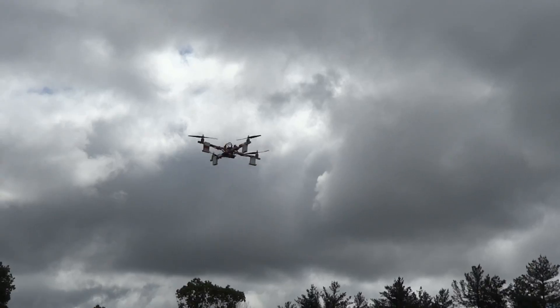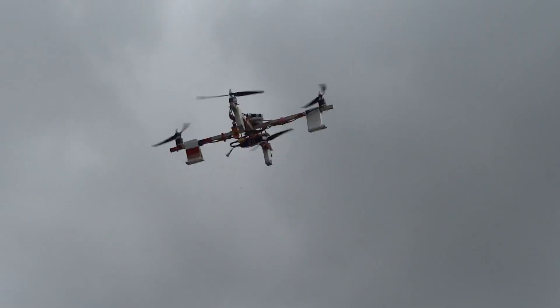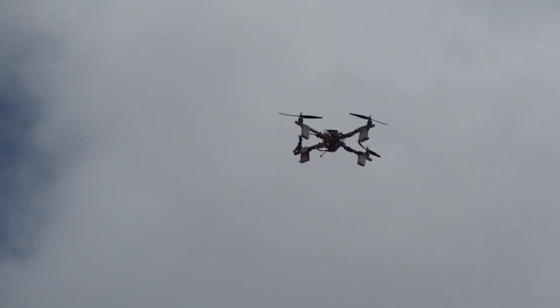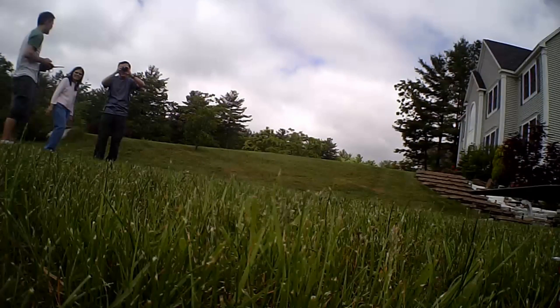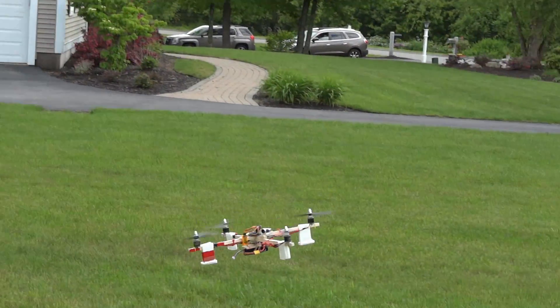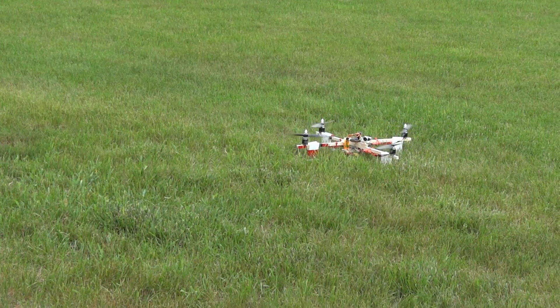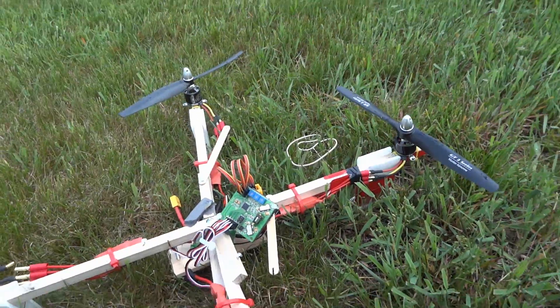I may do some FPV later on. I also have the new KK3 board coming in — the new control board from Hobby King that has accelerometers — so I'm excited to test it out. I think it should be a lot more stable and easier to fly, especially for FPV. Stay tuned for more, and here's the aftermath of the first crash.